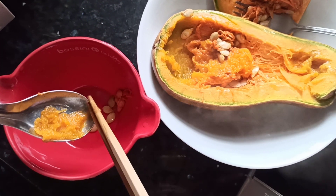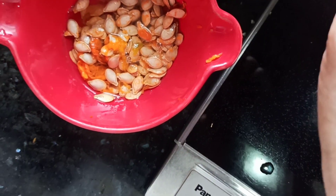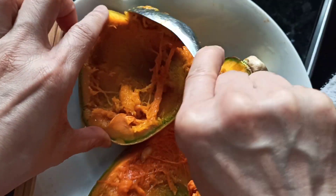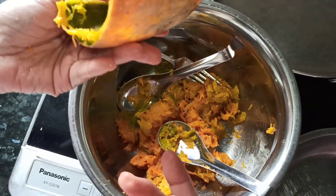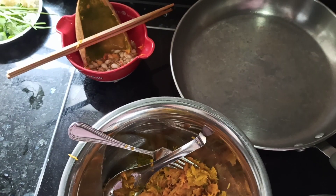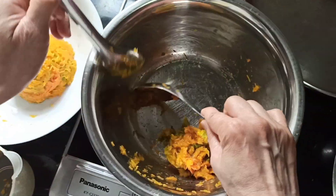Take out the seeds — all right — then this flesh goes into the mixing bowl. The seeds are removed, and of course we won't throw them away — they are very valuable for stock. After scraping all the flesh we have these lovely peels; don't throw them away either, they add lovely flavor to our vegetable stock. So we have a cup of mashed pumpkin ready for use.